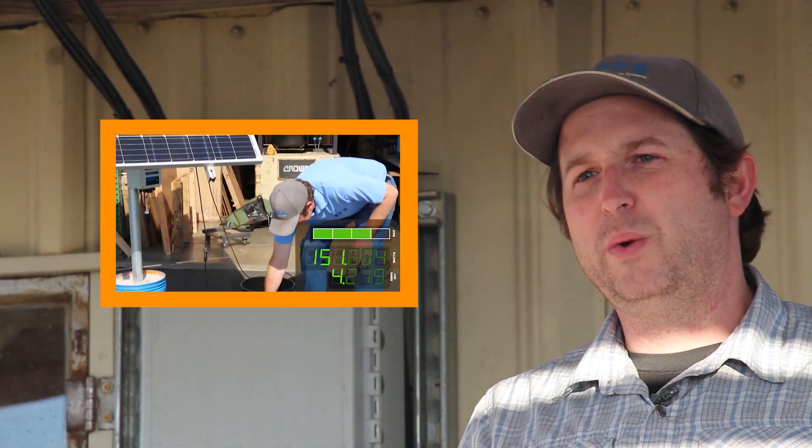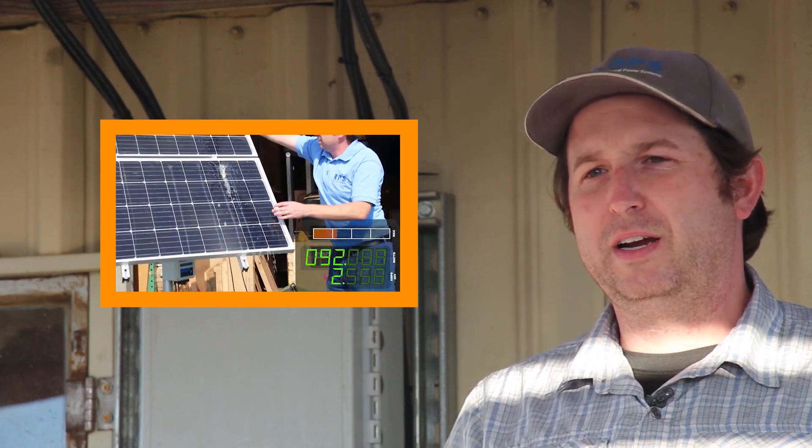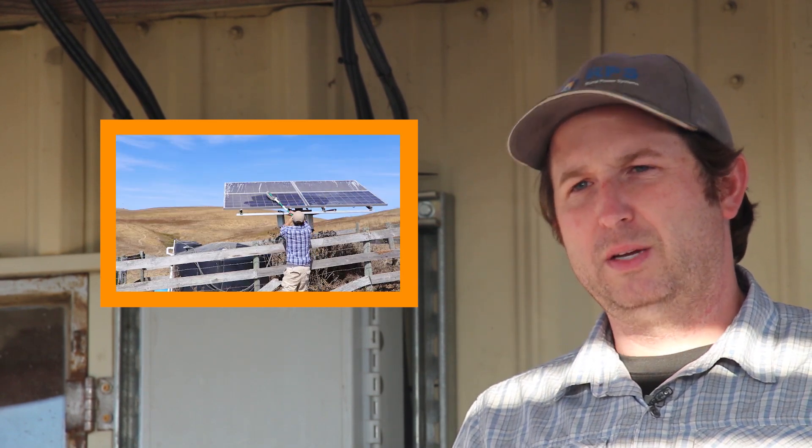A lot of times coming out of summer through fall and into winter, your panels have been sitting out for six months or longer without being cleaned. The second most common reason for lower water production is dirty solar panels. We have a video all about how to clean your solar panels and the efficiency improvement you can see — in that video we improved production by around 30 percent just by cleaning the panels, and it only took five to ten minutes.